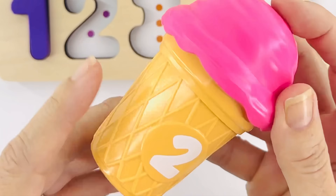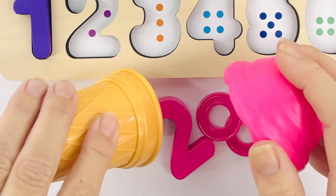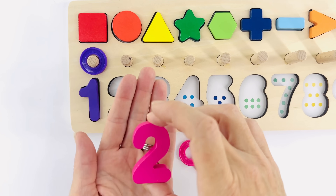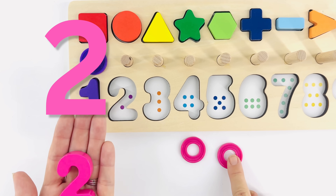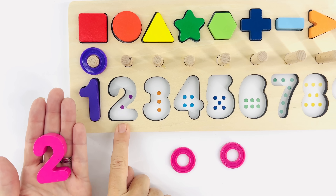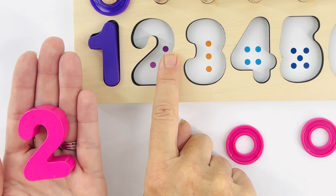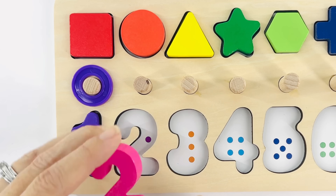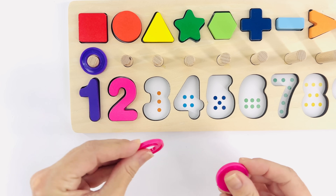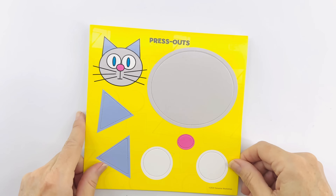That's the number two and that's pink. Let's see what's inside. It's more numbers — that's the number two! Help me count the rings: one, two. Great job! Now help me count the dots to make sure we get it in the right spot: one, two. You did it! Let's put the number two there and the rings: one, two.